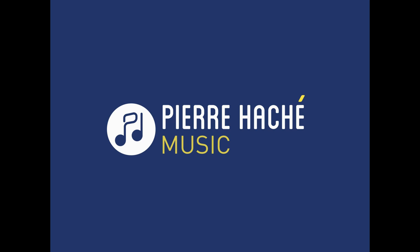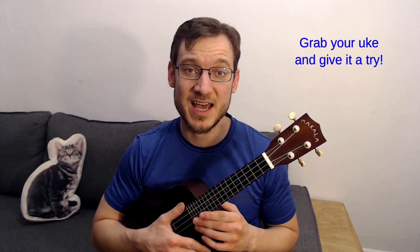Hi guys, welcome to Pierre Hachet Music. Today I'm going to show you a bar chord exercise that is guaranteed to make bar chords easier and more fun to play on the ukulele. This little exercise will surely open up some doors for you and make bar chords easier.